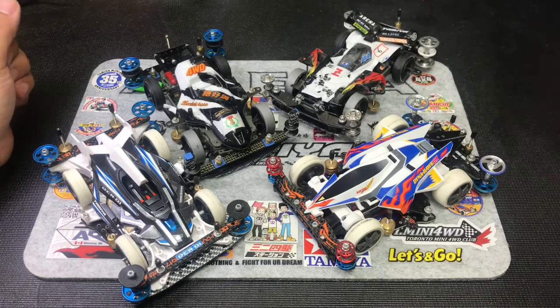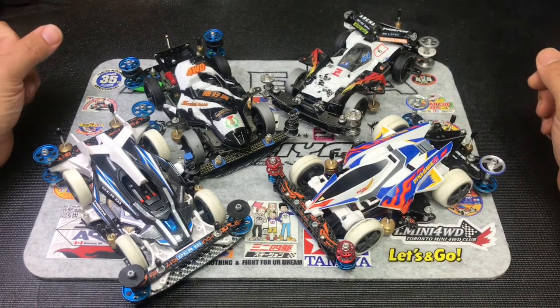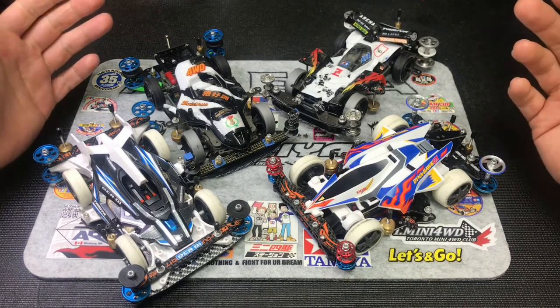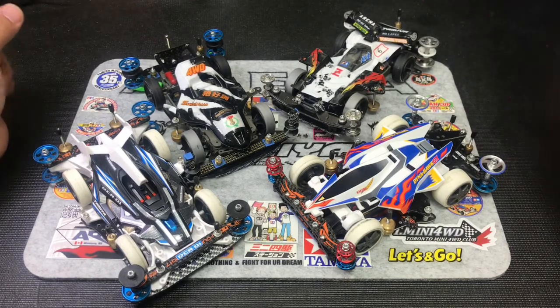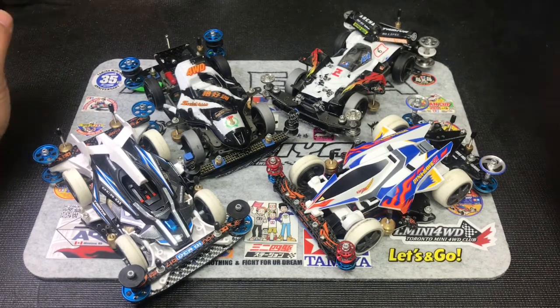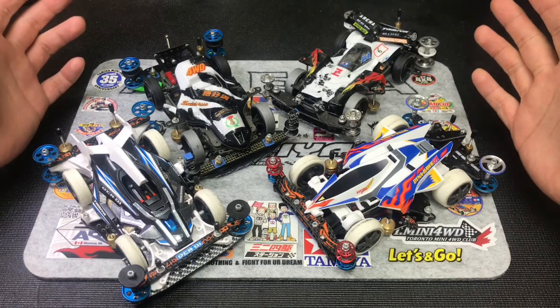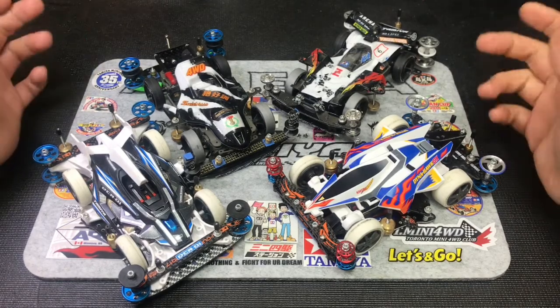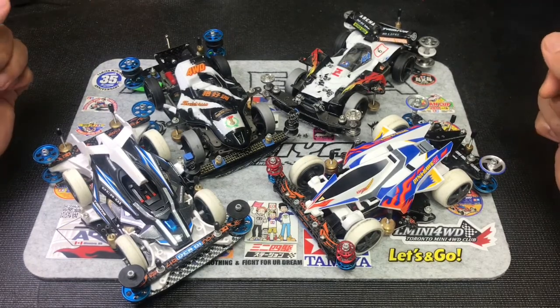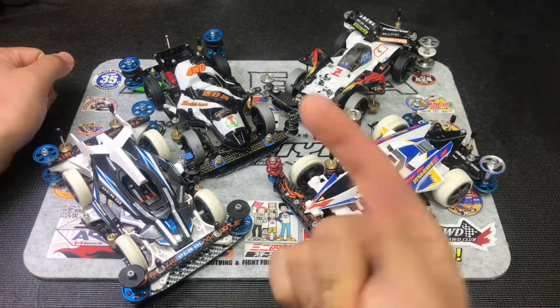So here is a bunch of different types of setups, and some of them are for different places. I'm going to show you guys one by one, and there are some special ones that you guys can take a look at. Maybe it can give you guys some ideas. So let's check the video!